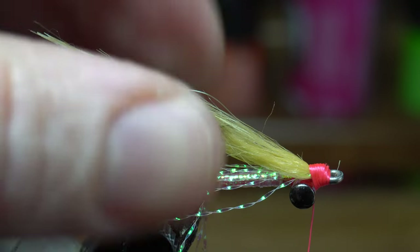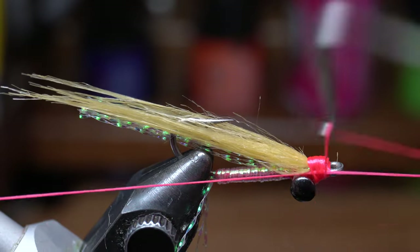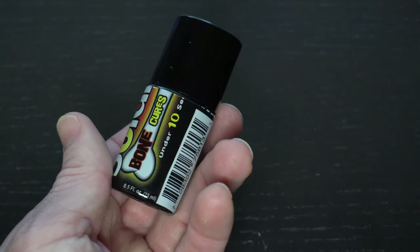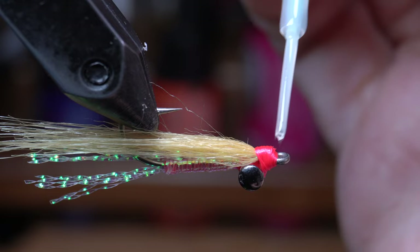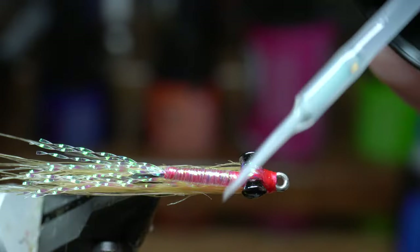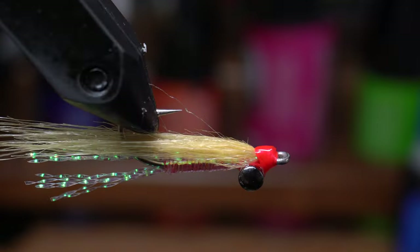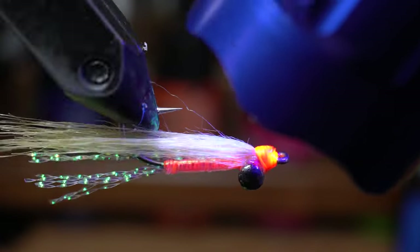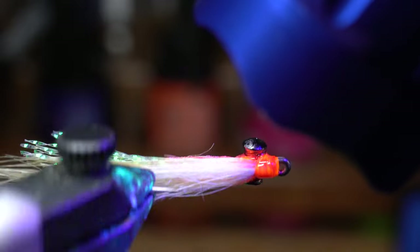Keep making tight wraps to really hold it down in place before making your whip finish. To finish this fly, I like painting a bit of this Ultra Thin Resin by Solarez over the whip finish and dumbbell eyes before curing it with the UV light. This will secure the fiber and keep it from pulling out, and also keep those eyes from moving as well. Plus it gives it a really nice finish. And there we have it — the finished Christmas Island Special.